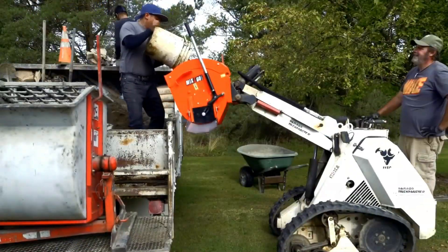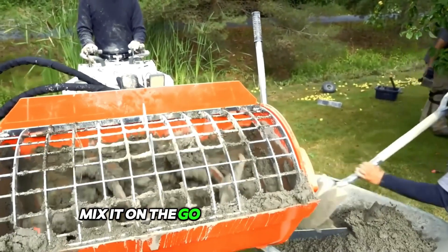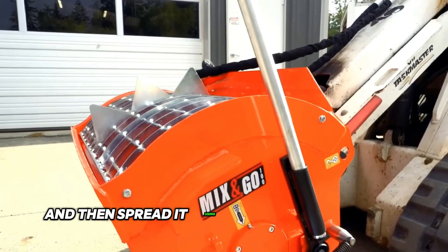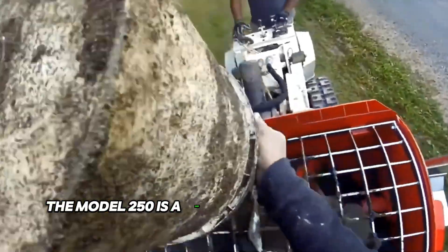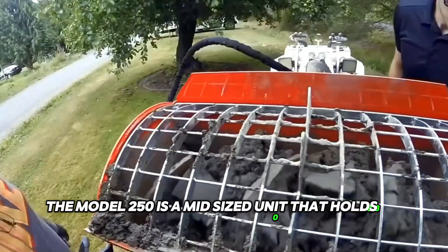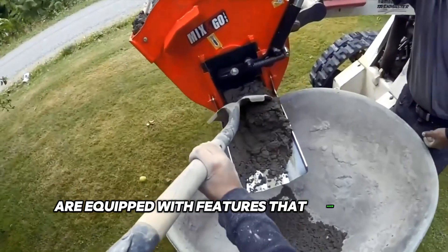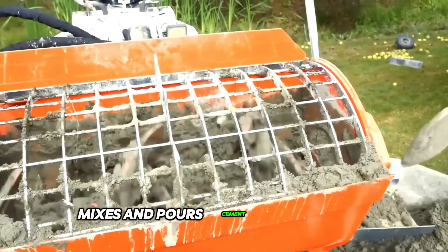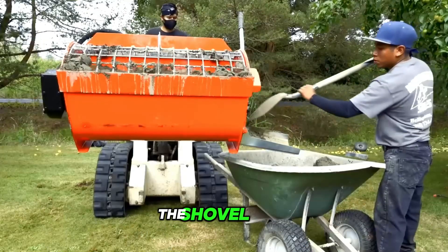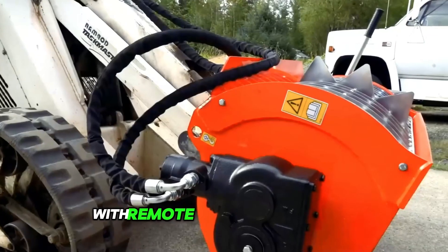ATERRA's MIX ESCAI model concrete mixers allow you to scoop up material, mix it on the go or while stationary, and then spread it using one of three methods. The model 250 is a mid-sized unit that holds 8.82 cubic feet of material. All mixing models are equipped with features that make your job easier — collecting, mixing, and pouring cement in one hopper. The shovel mixer, mounted on a skid steer loader, is designed as a multi-functional attachment with remote and manual control.